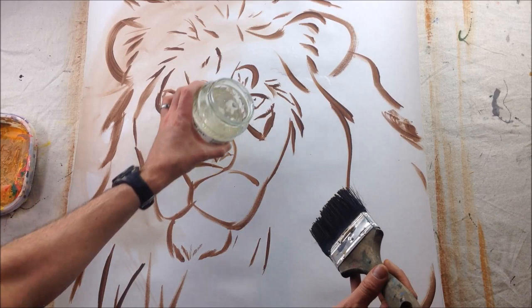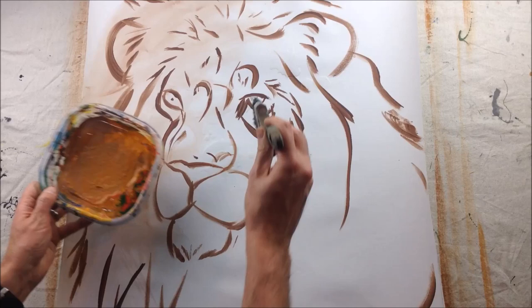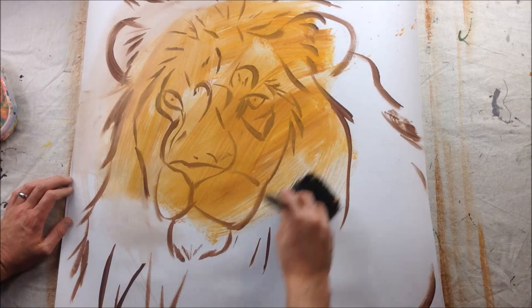The next step is to tone the canvas. Like I said before, you can start with this step or do it afterwards. You just want to make sure if you do it afterwards, you add enough water to the paint so that your outlines show through.